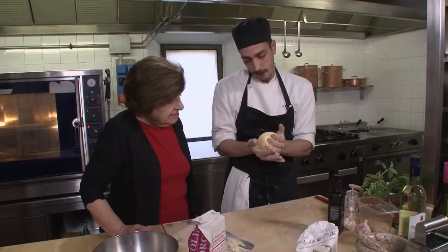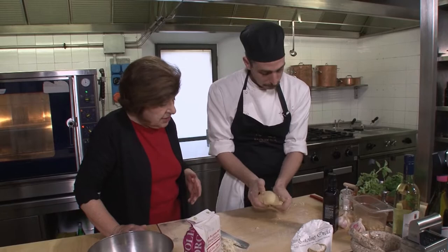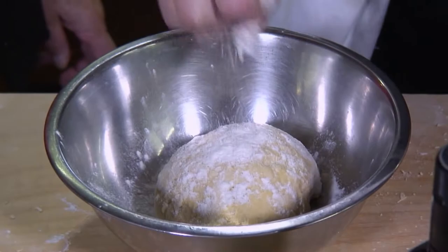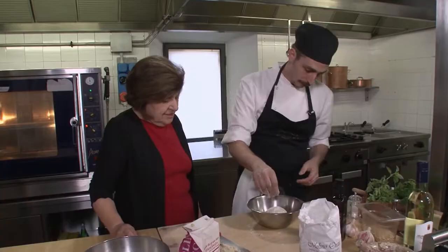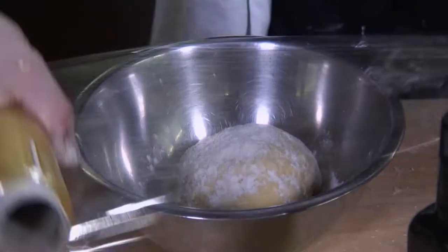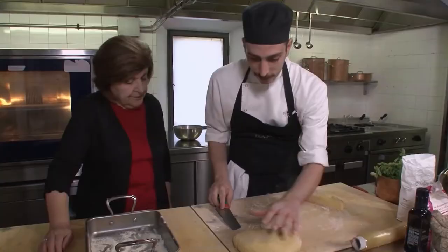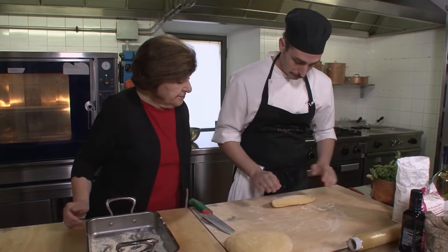And that is our dough. Basta così. Ready — now we rest. Let it rest. We cover with a plastic film. Now, take a rest for 30 minutes. Perfect. We start to preparing our tagliatelle.